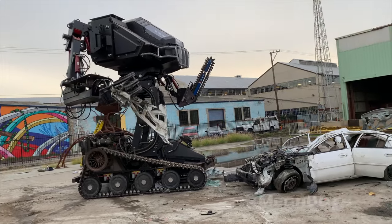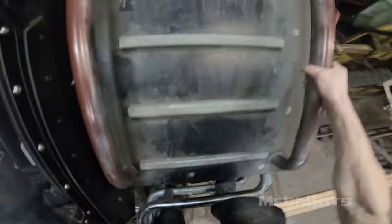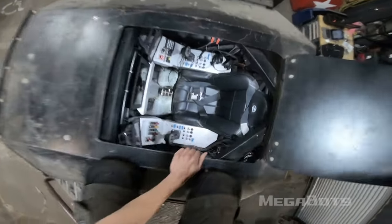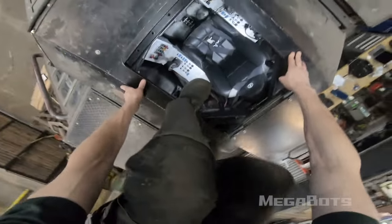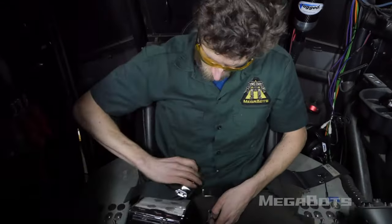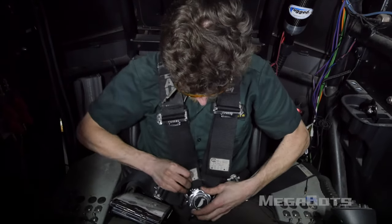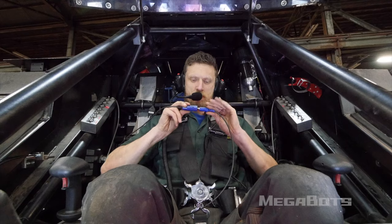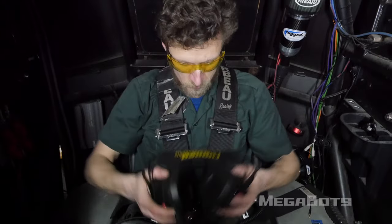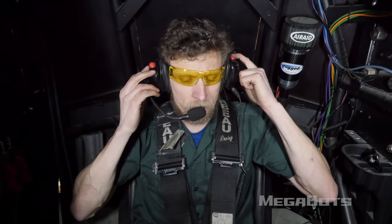First, we'll review your roles and responsibilities as the driver. After donning appropriate protective clothing and equipment, assume the driver's position by climbing up the left leg and shoulder before descending through the topside hatch. Secure the five-point safety harness, then tighten all straps. After tightening your headset, plug into Eagle Prime's intercom system — a persistent comm channel should be active with your co-pilot. Confirm proper operation by querying the co-pilot and using the push-to-talk button to query a member of the ground crew with the phrase: radio check.